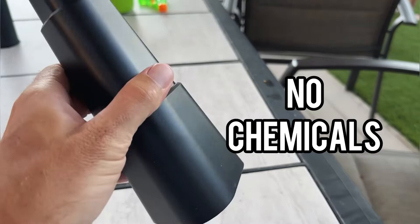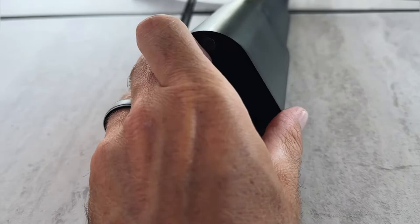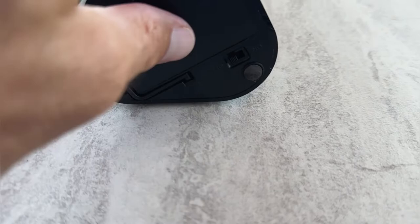So no chemicals, no mess, none of that stuff. These are battery powered, which is super nice. We don't have to plug them in — we can literally take them anywhere. We'll open up the battery compartment here at the bottom and you can see just some regular AA batteries.